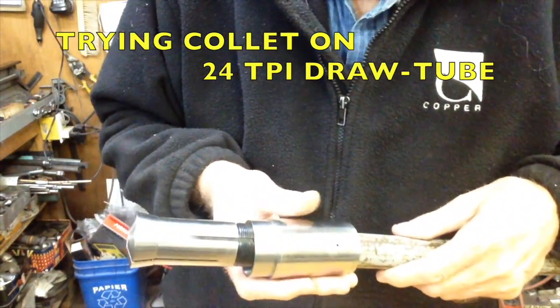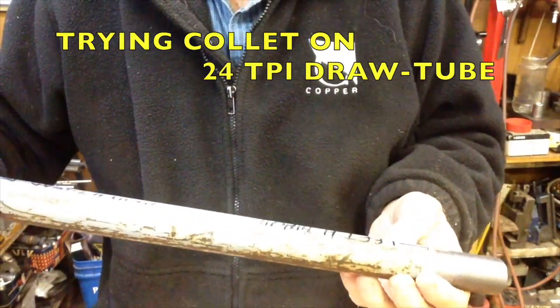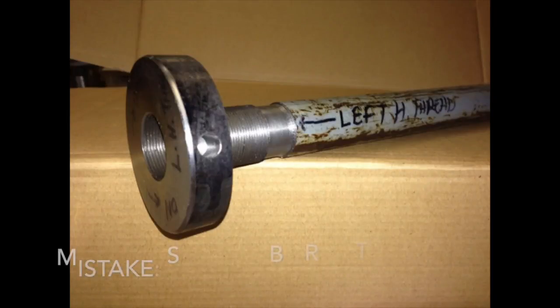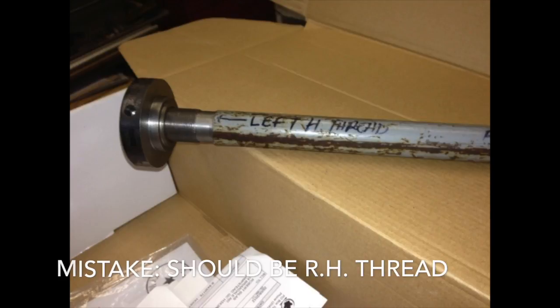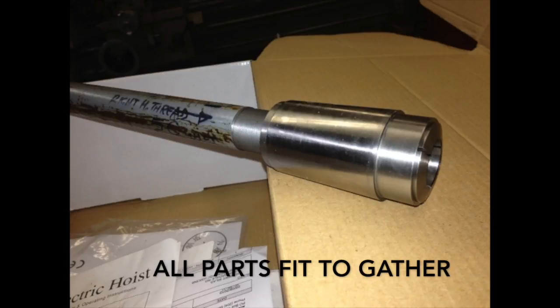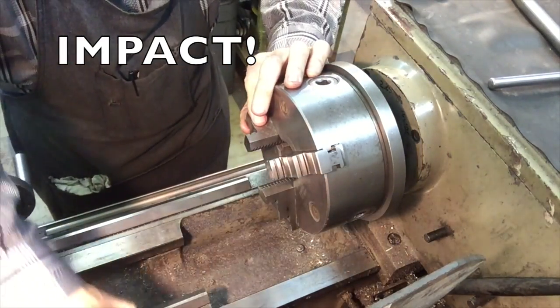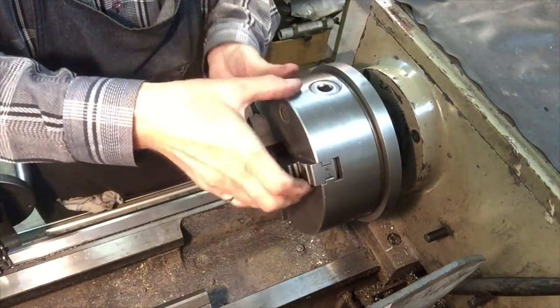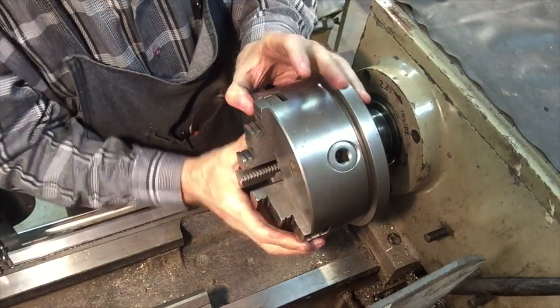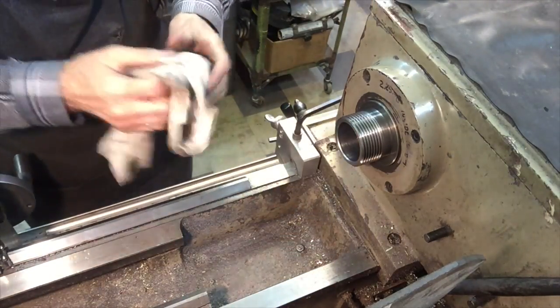20 TPI on the other end. This is the assembled unit. Total cleaning is a very important thing.